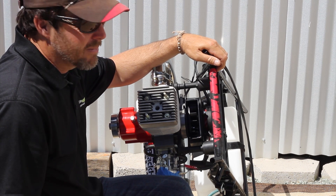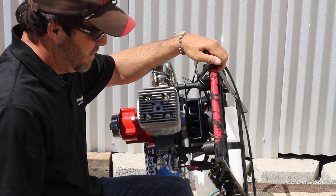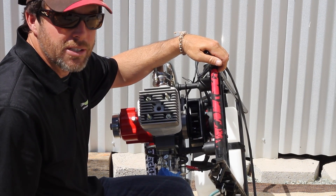One more point: don't fiddle with your engine. Don't play around with it. Don't fix something that's not broken.